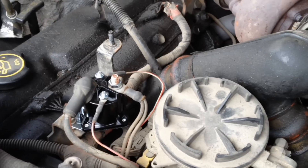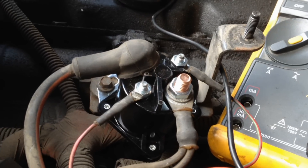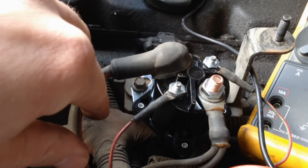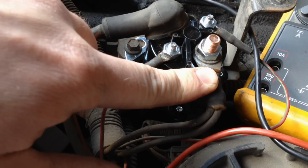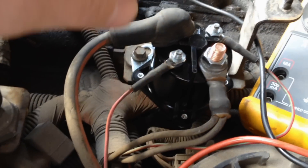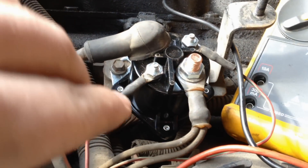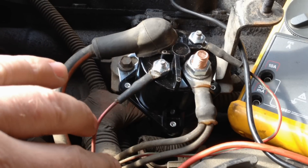We're going to identify each terminal on this glow plug relay. This one right here with the boot on it is your constant hot from the battery — it's constantly on, so they keep it protected from arcing. This other high-current post goes out to your glow plugs, one for each bank. Then this one is your constant-on power whenever the key is on. And this one is your control ground from the PCM.